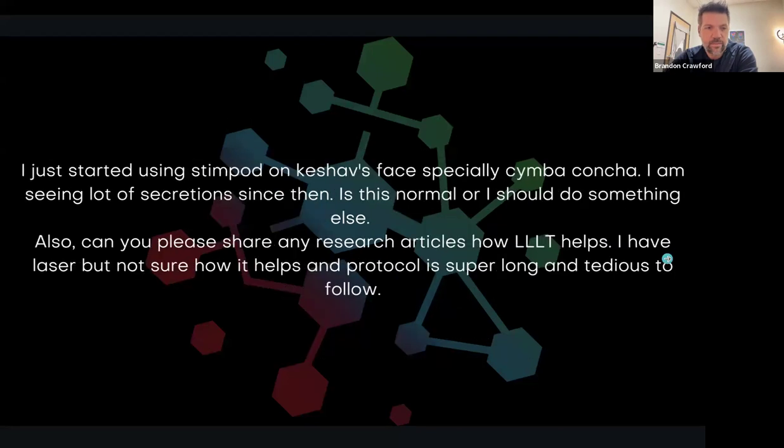Same disclaimer as usual. First question here: 'I just started using Stempod' — that's our pulsed radio frequency device that we started using a few years ago, and we use it in several different ways. One is to help with primitive reflex integration. Another is for the vagus nerve via several different methods, but most commonly through the Sumbaconsha in the ear. And then on the face as well for the trigeminal system and reflexes associated with the face. It's definitely different from your typical electrical stim — this is a pulsed radio frequency device with a global patent on the type of waveform it produces.